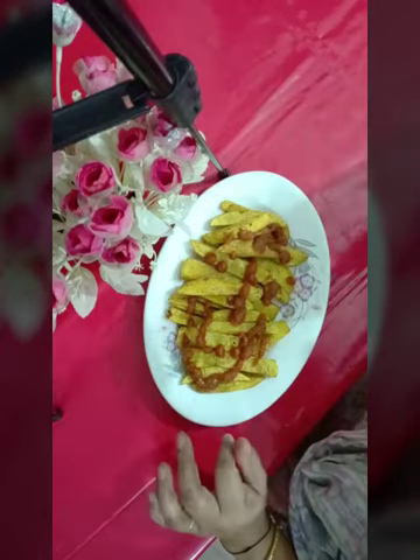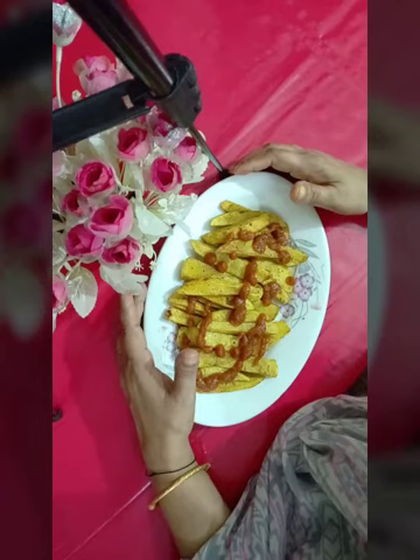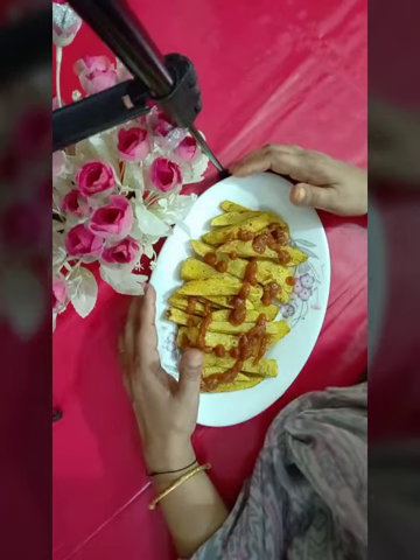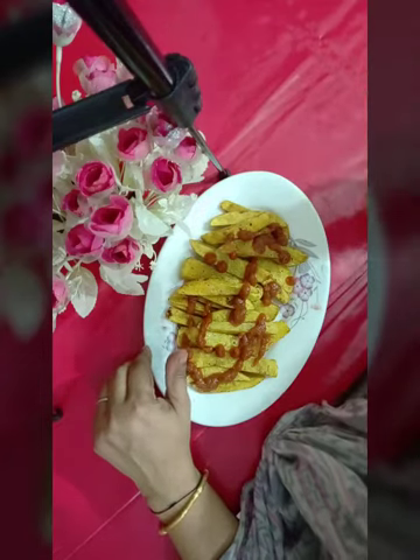If you have added the patty fry, subscribe and like. Let's go to the next step.